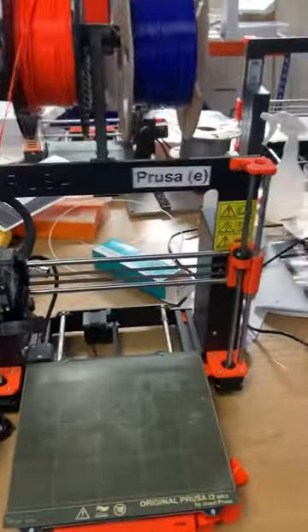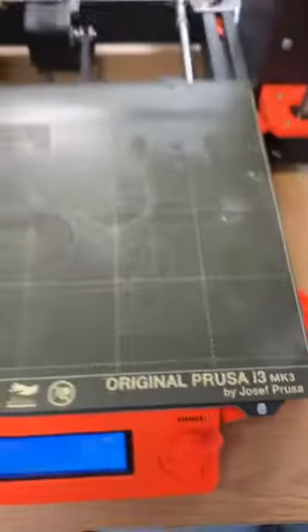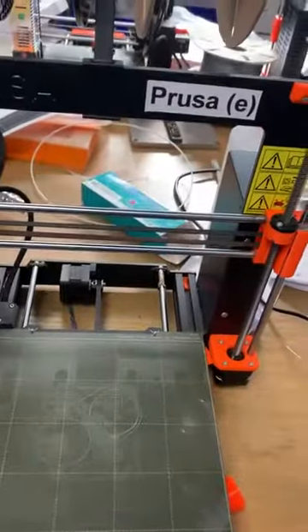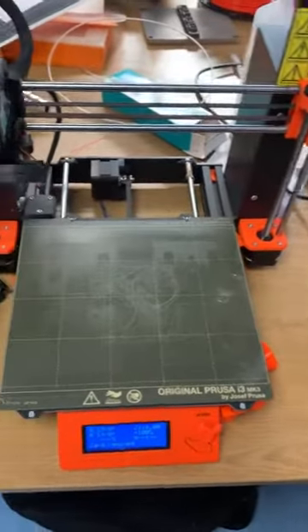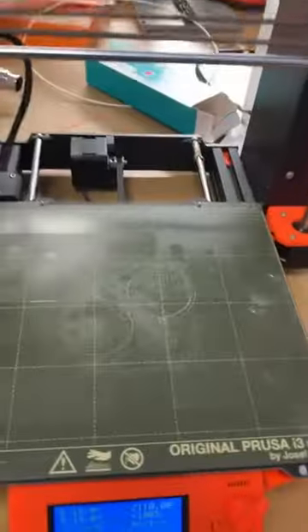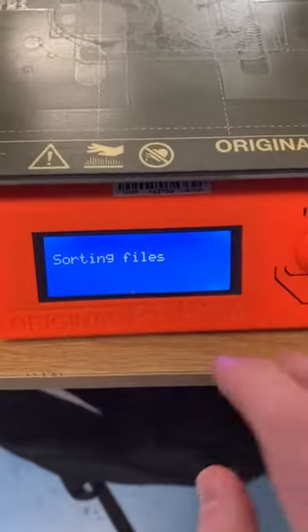This is the Prusa i3 MK3. If you're using a different software for the Prusa Mini or different types of Prusas, when you slice your job it's not going to work. You have to make sure you select the right printer. This is the MK3. The SD card goes in here.